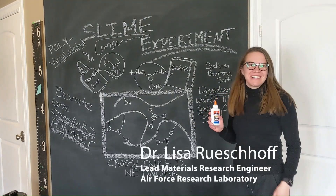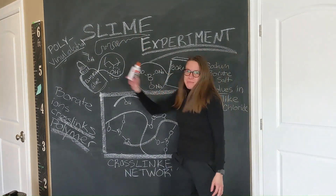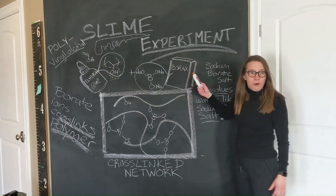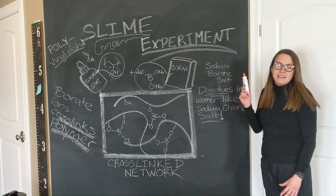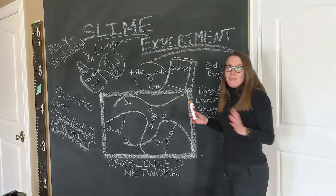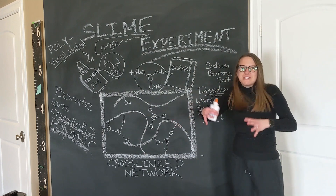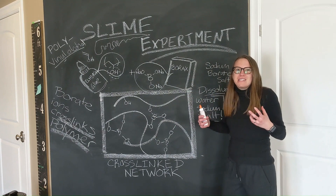Hey guys, this is Lisa. I'm going to talk about the science of what you just saw. In our slime experiment, we had some Elmer's glue. This is the actual structure — we have some polyvinyl alcohol polymers in there. Then you have your borax — here's the structure. It's a sodium borate salt, kind of like table salt, sodium chloride — it dissolves in water. So you saw those two mixed together, and what happened is the OH groups link with the boron groups to cross-link the polymer network. Before, those polymer chains were all loosey-goosey in there. The cross-linking made it a really rigid structure. That's why you see it solidified.